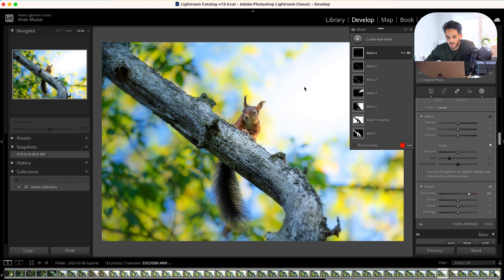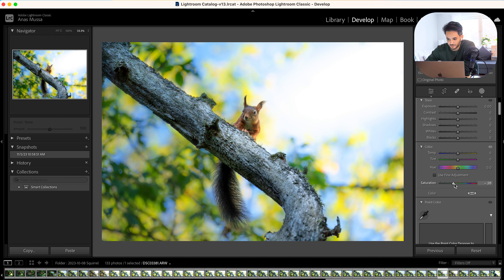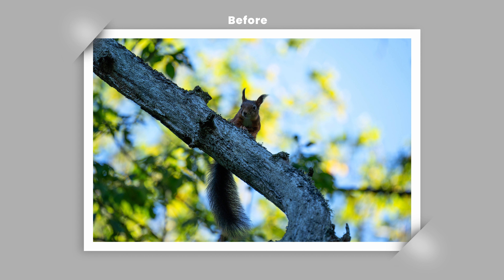Now I want to apply a local adjustment to the background — I like to make the right side brighter to show that the sun was coming from the right side. To do that, I select the background and subtract from this background effect using a linear gradient, until the red tint is only on the area I want. So now I know my effect will only be on the right side of the background. I increase the exposure from the right side and also increase the temperature to show the sun is coming from the right — it's brighter and warmer.